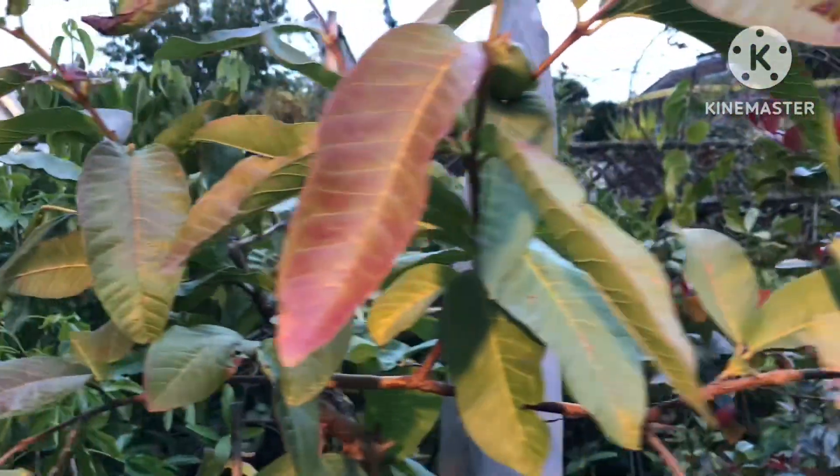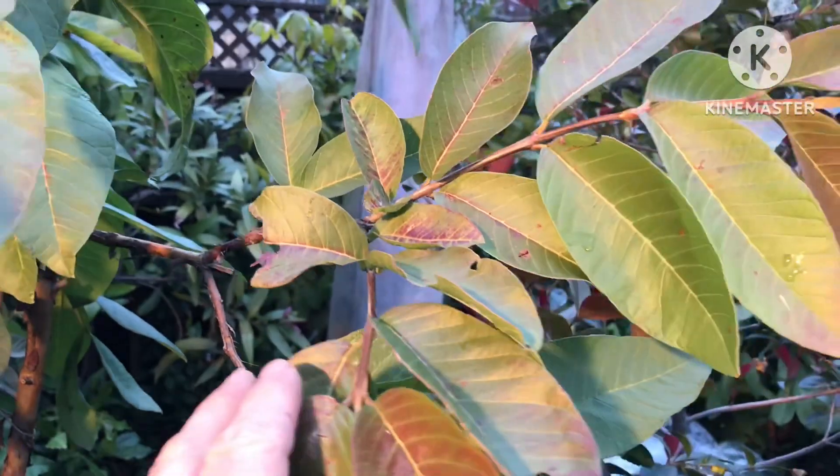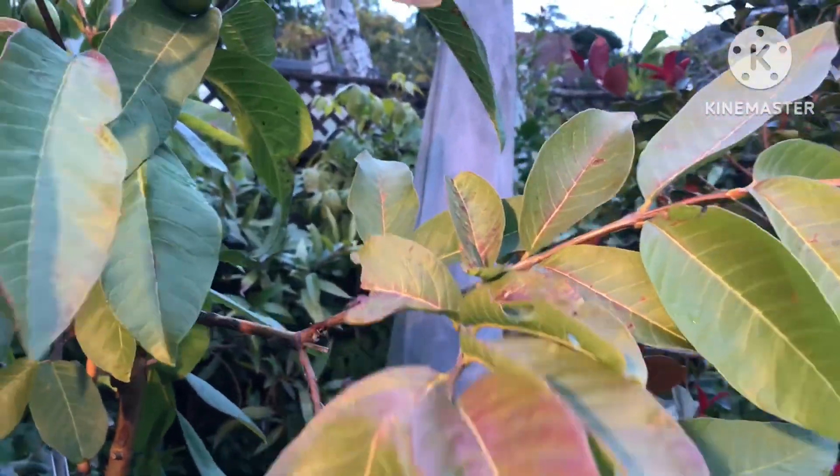Hello everyone, it's Brett here, Lionheart 84. Just a very quick brief video before I move inside and take this plant inside.